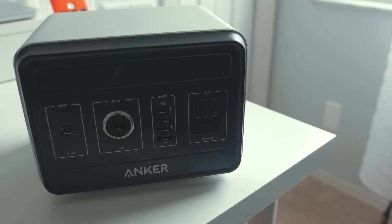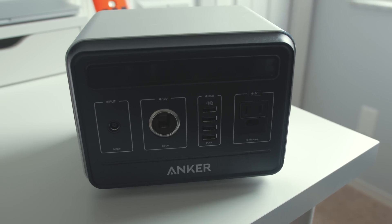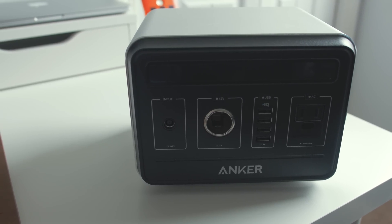So by now you've probably figured out why you might want one of these. It's a super compact but really powerful portable generator that is almost 100% silent and can recharge via electricity or solar energy. So why wouldn't you want this?